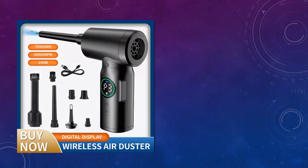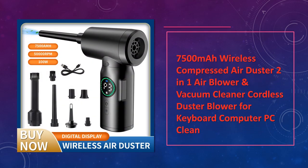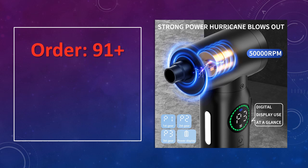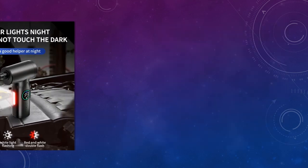At number 5: the 7,500 mAh Wireless Compressed Air Duster. This cordless air duster features a 7,500 mAh battery and offers dual functionality as an air blower and vacuum cleaner. Perfect for cleaning keyboards, computers, and other electronic devices, it's powerful and portable for easy use anywhere.